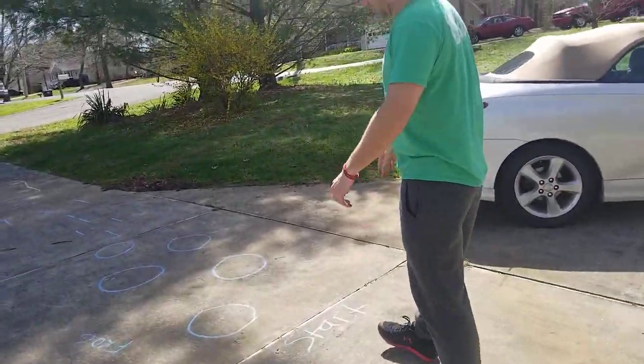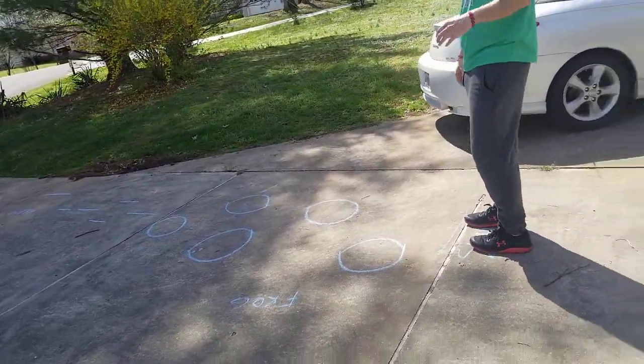This is with chalk. You can do it with pieces of paper or you can do it with tape too, like painters tape. So here's the start line — that's where you start.